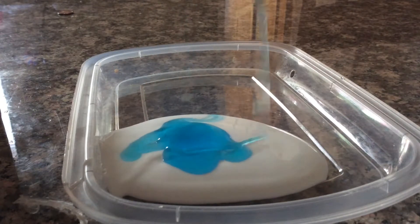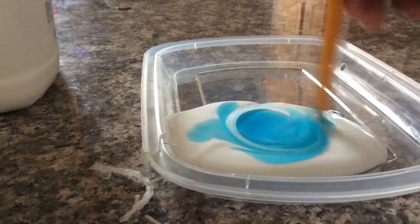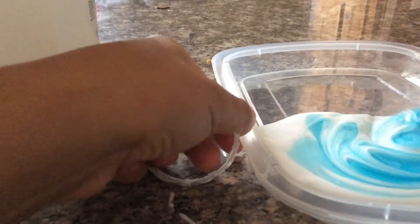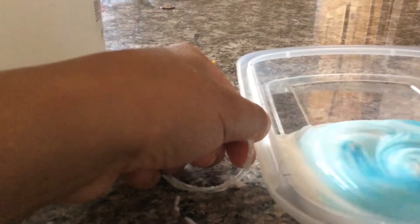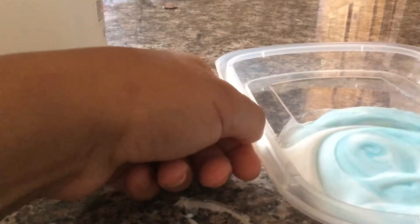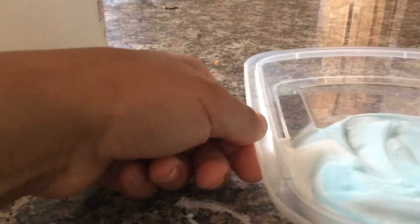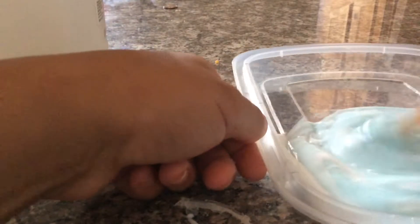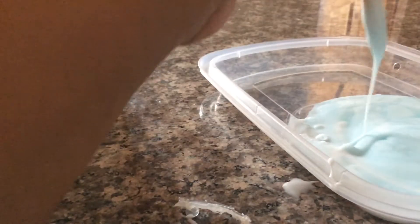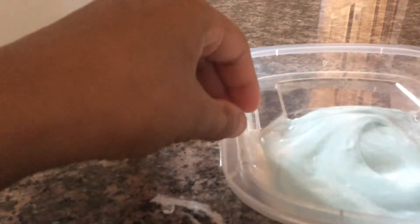Put as much dish soap as you want. After that, you just mix it up and keep on mixing until it turns into slime. And if it's not turning, I'm just going to add more dish soap. See, mine did not turn that quick.